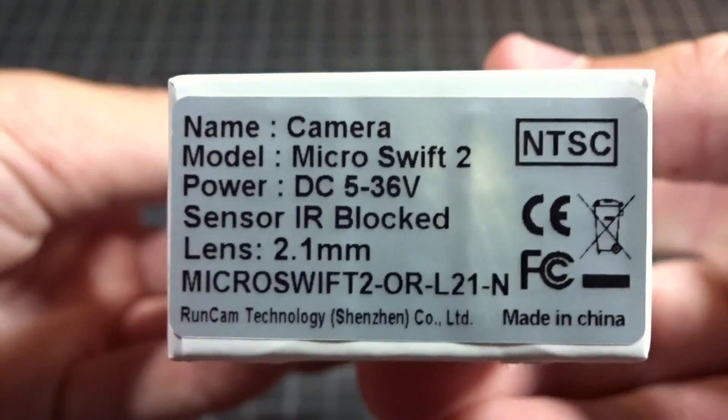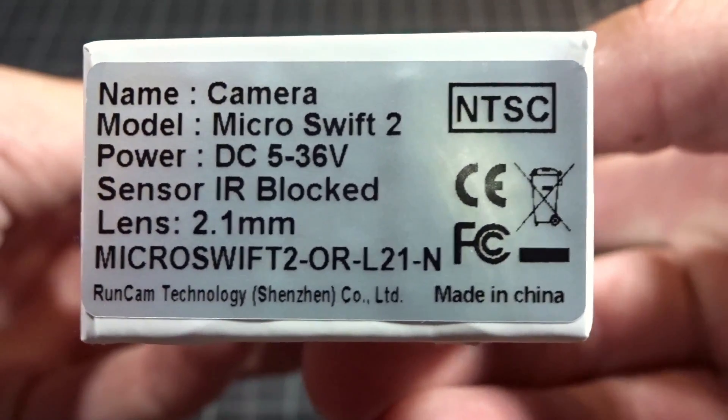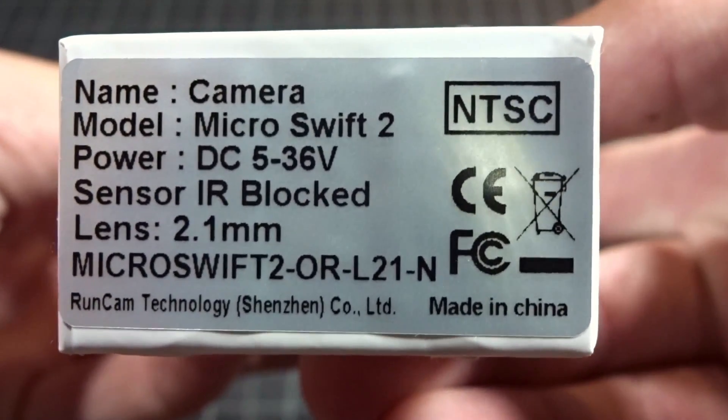You can get a quick look at all the specs on the side here. We've got 5-36 volts, NTSC, IR block lens, and a 2.1mm lens.